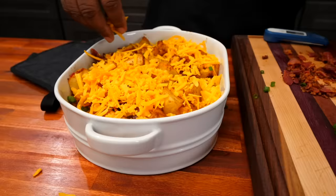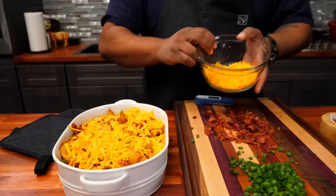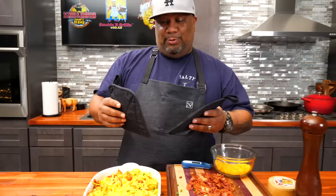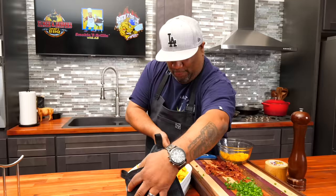I left some cheese to sprinkle over the top after. I also want you guys to notice these pot holders and my apron — these are coming soon. This is going back in the oven — don't forget, just five minutes to melt the cheese.